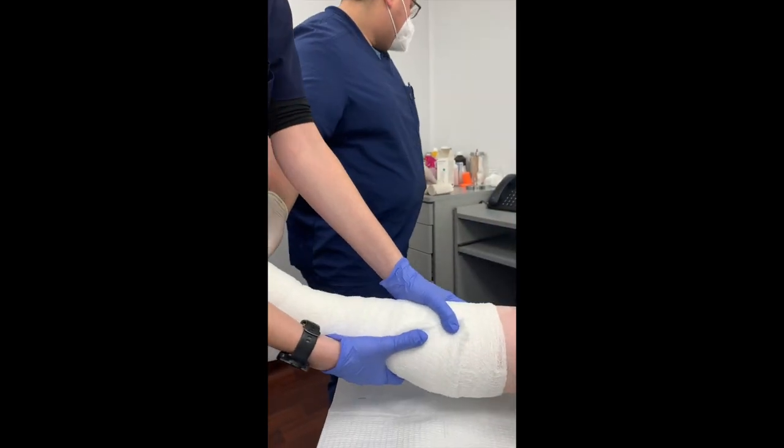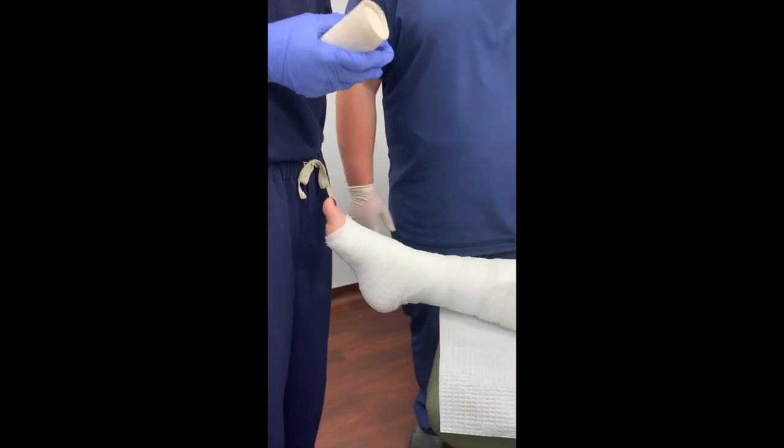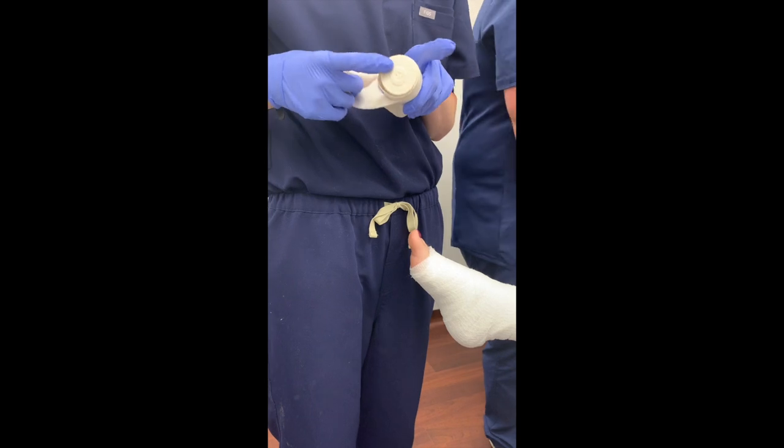Contraindications for this would be if your patient has an acute DVT — obviously you don't want to put on a bunch of compression and dislodge that DVT. So, here again we have the snail with the head of the snail here and the shell up on top.